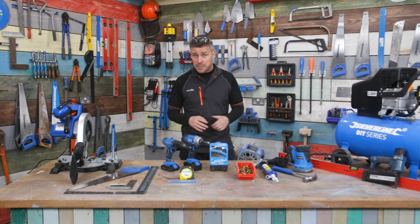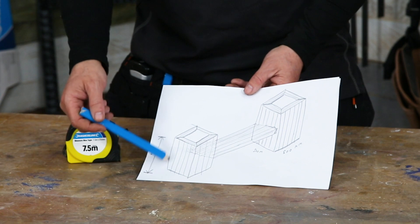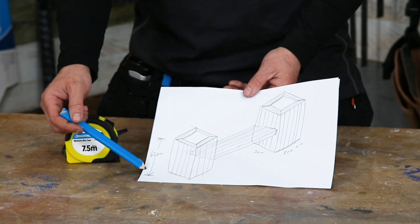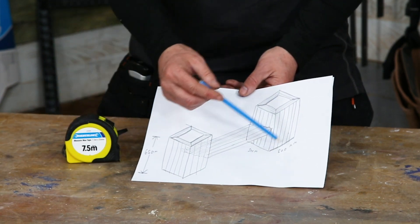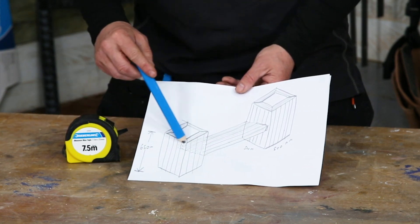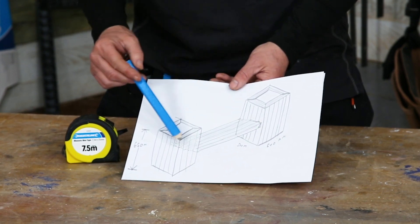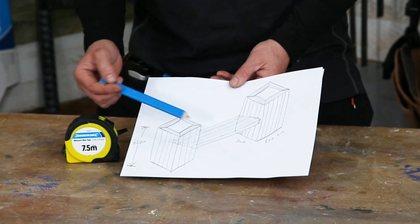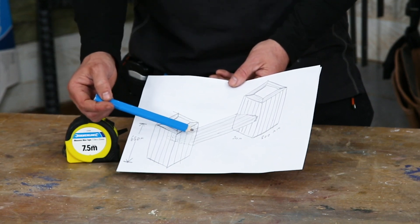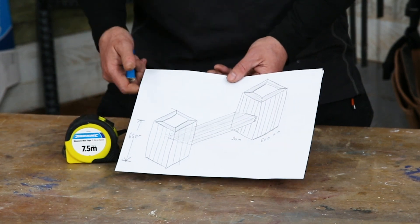First off I'm going to draw myself a sketch of what I'm about to build and work out some dimensions. I'm going to start by creating two cube boxes either side for the planters. These will be made out of a 2x2 frame, about 650 millimetres high and 500 millimetres square, cladded with tongue and groove hardwood and capped off with mitre joints. I'll then bridge across the centre with a frame of about 1.1 metres, built out of 3x2 and cladded on top with hardwood.